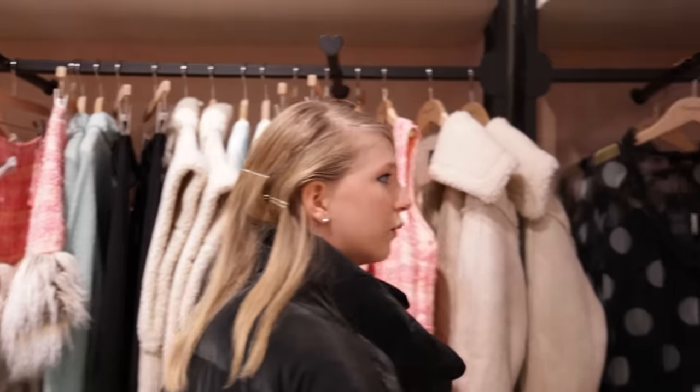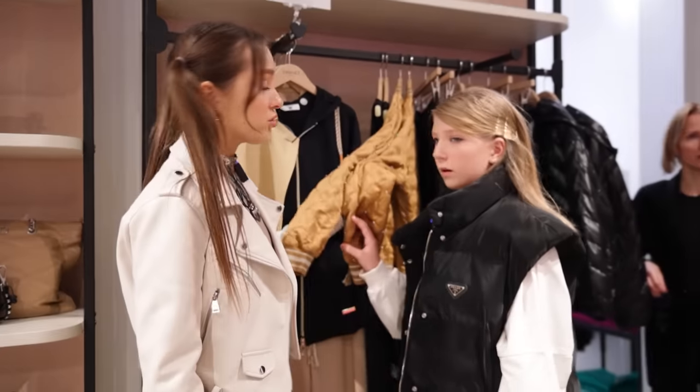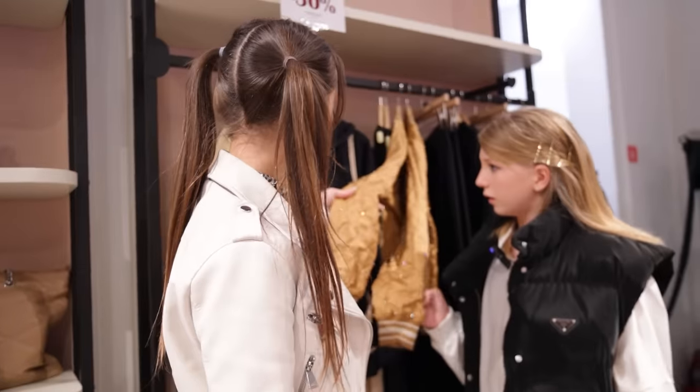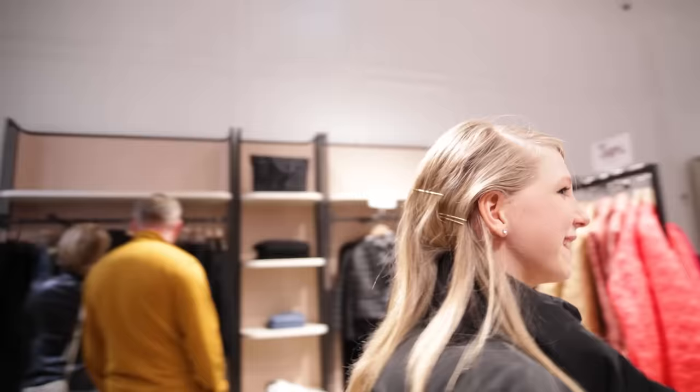This is so unusual. This is so fluffy. That looks cool — glitter rhinestones, that's the style, but we need white clothes. Seeking white ones.